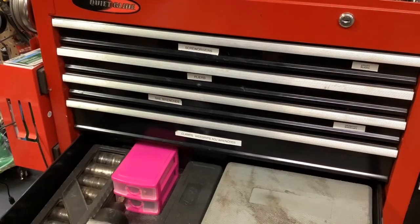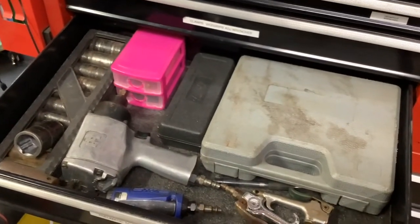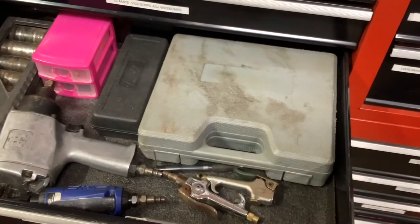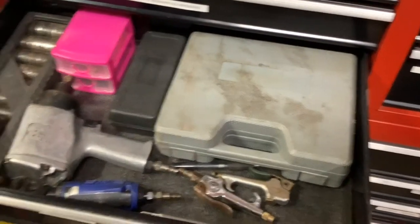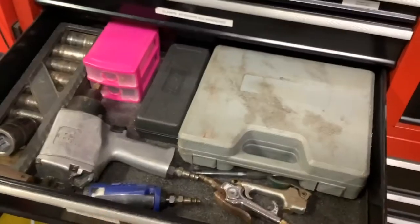This drawer has all our pneumatic tools. We have our extra fittings in there, an impact gun, a brad nailer, a couple of air blow guns, a die grinder. So that's our pneumatic section.